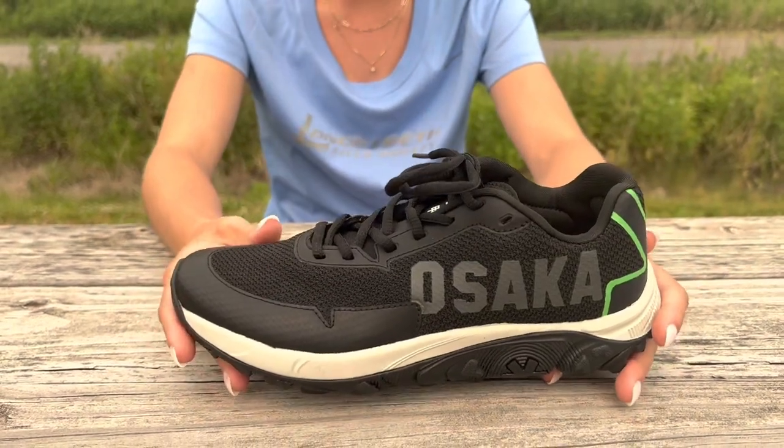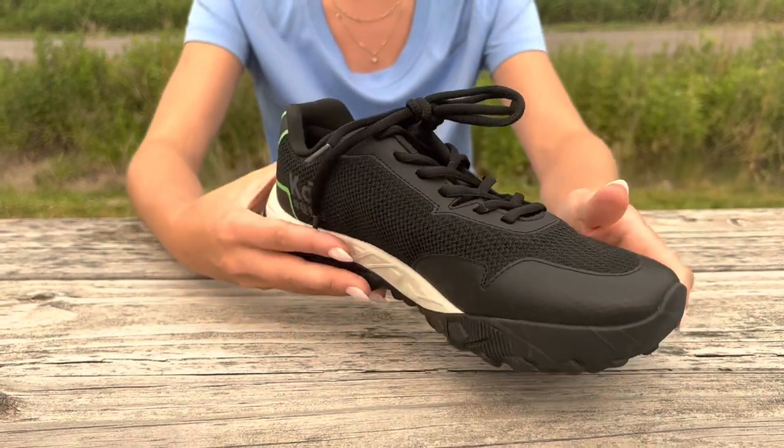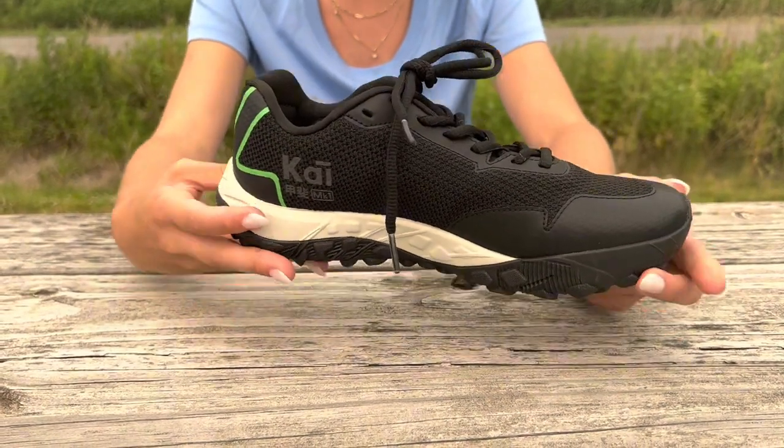Today we will be reviewing the Osaka Kai Field Hockey Turf Shoe. The Kai is offered in a few color options. The iconic black is one of our best sellers.